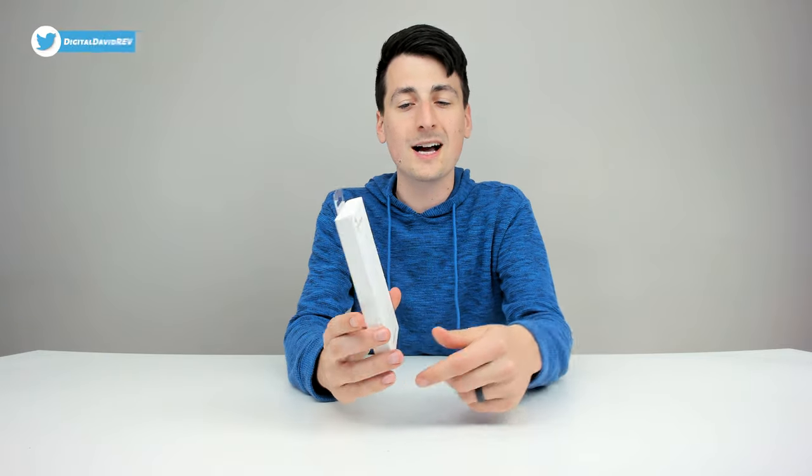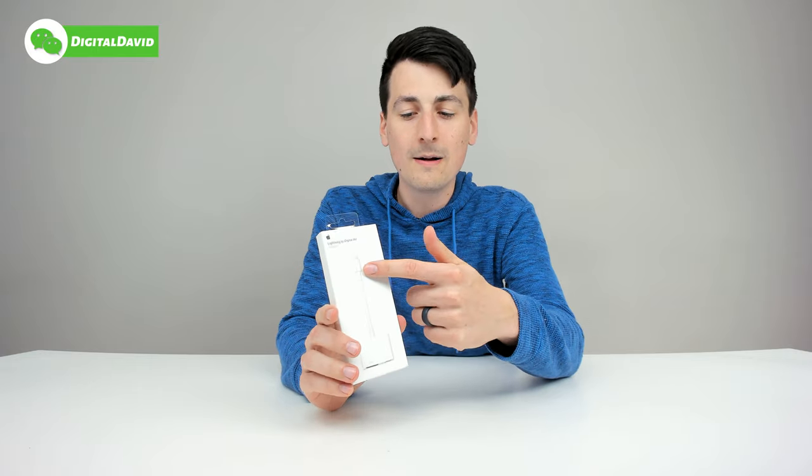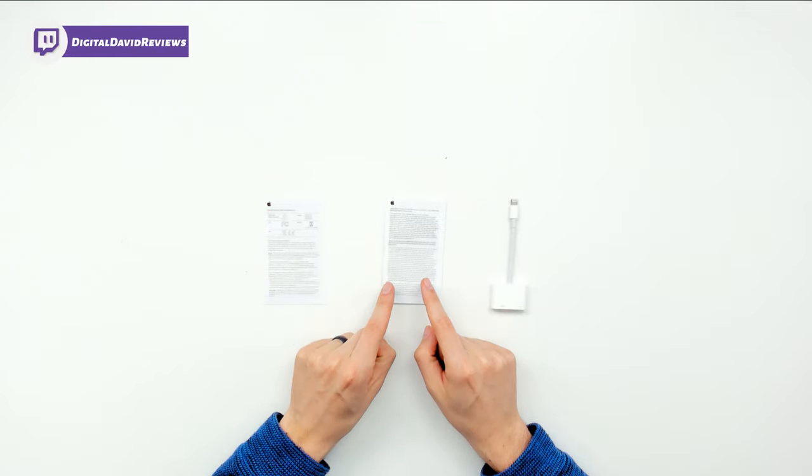Very simple product, guys. It's just an HDMI dongle. So it plugs into the lightning port on your phone and it provides you with an HDMI port and a lightning port, so you can connect this to your TV, monitor, or projector. Now let's go ahead and open it up and look at the package contents. Here are all the package contents — first up, we have your compliance information and your warranty info.